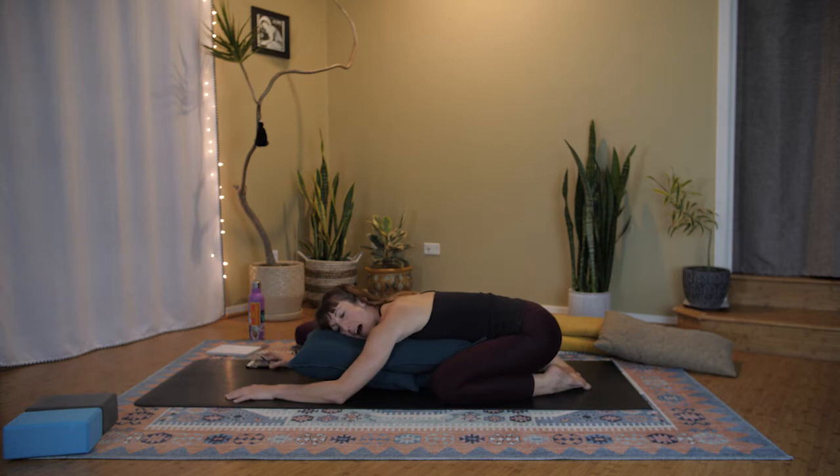We'll stay another minute and a half. As we rest here, start to tune in to what it is you could let go of physically, and what you could let go of mentally. You've chosen to set aside this hour tonight to take care of your body and your mind — so really go all the way by bringing the mental space right here and right now. You'll have a lot of time later to think about all the things, so for now tune all the way in.